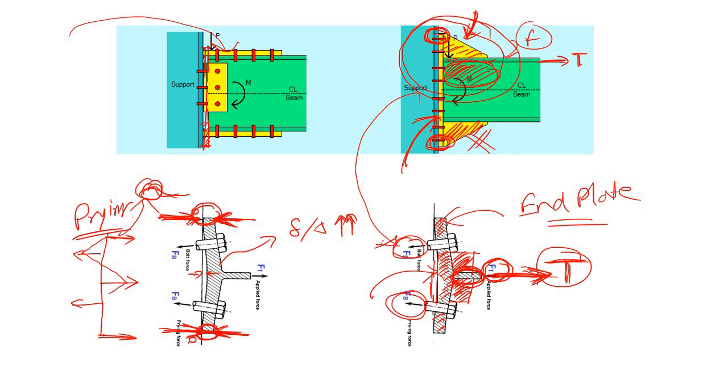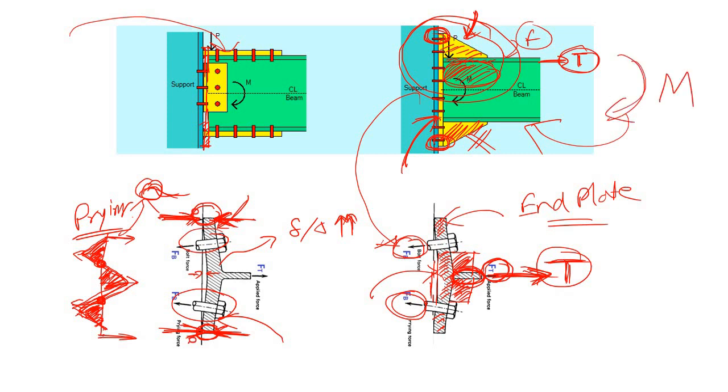The end plate is now subjected to double curvature — there are two inflection points. The bending moment looks like this, and the end plate is now behaving just like a continuous beam. Due to this, there is a high probability that the end plate may fail well before failure of the bolt. That is the reason we provide stiffeners in end plate moment connections where the tensile force or the applied moment is much higher.